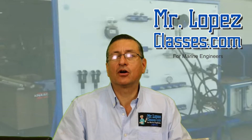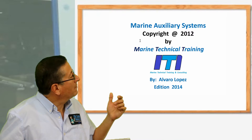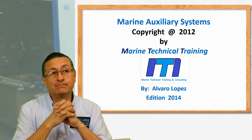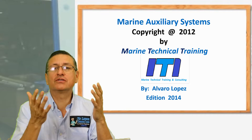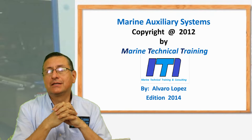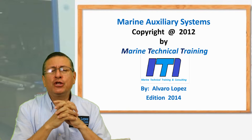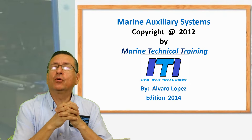Hi guys, welcome to another course of mrlopezclasses.com. This is the new course of auxiliary systems, marine auxiliary systems. In this course we are going to review all of your concepts about electricity, about electronics, and about the engines because we are going to connect the rest of the systems internally in the boat.